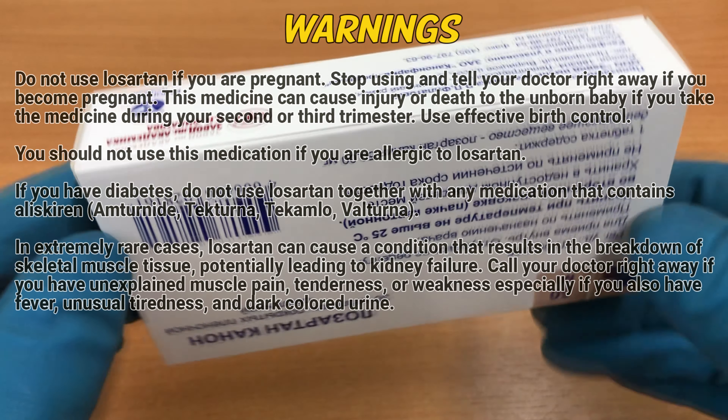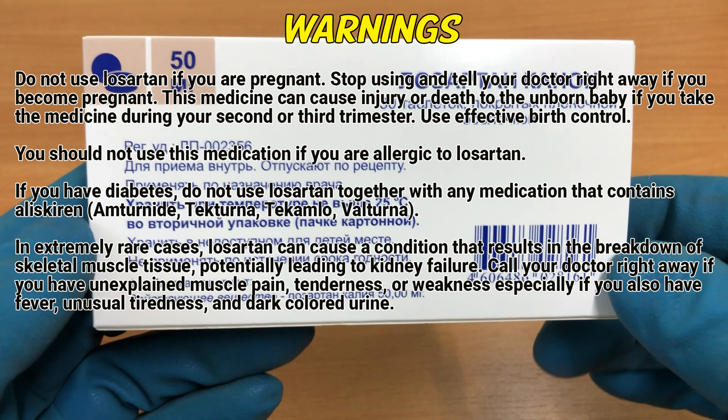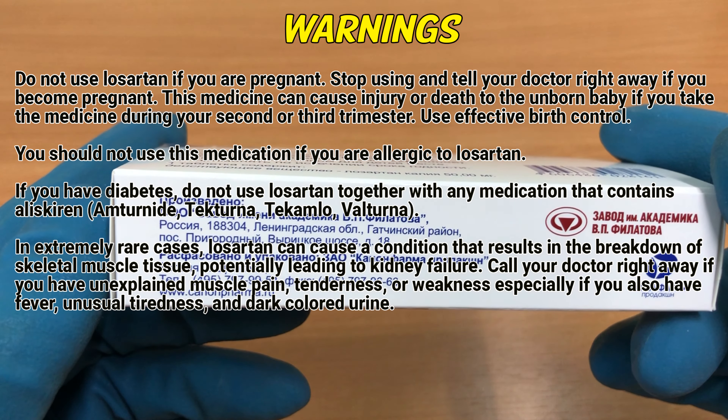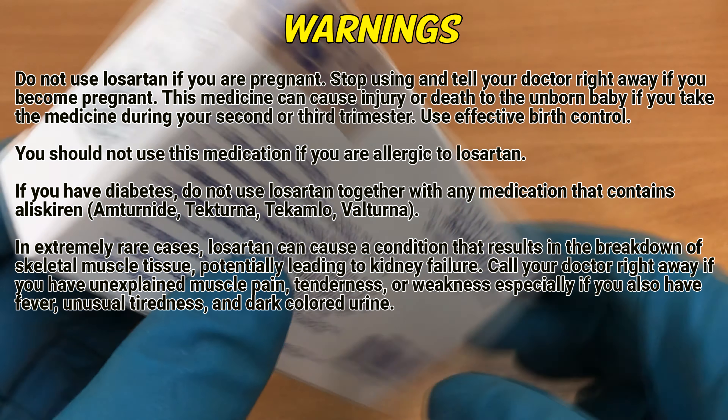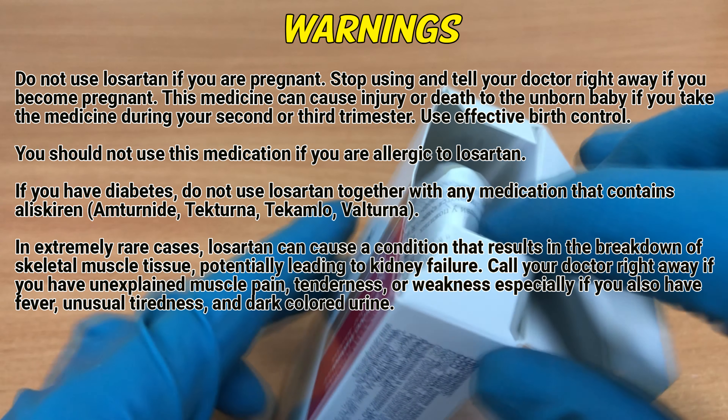Warnings: do not use Losartan if you are pregnant. Stop using and contact your doctor right away if you become pregnant. You should not use this medication if you are allergic to Losartan. If you have diabetes, do not use Losartan together with any medication that contains aliskiren.